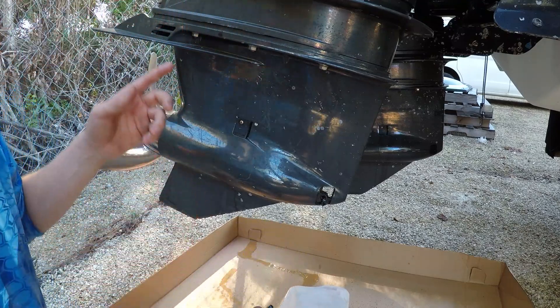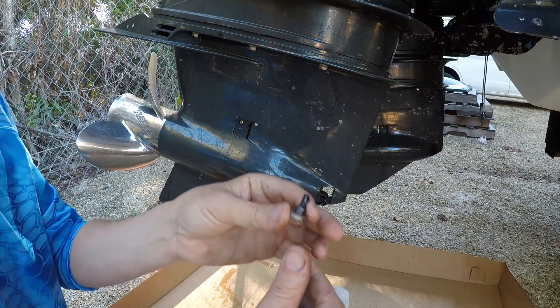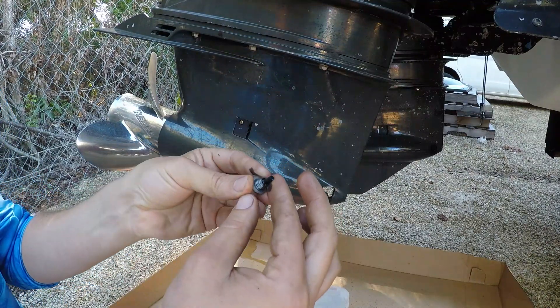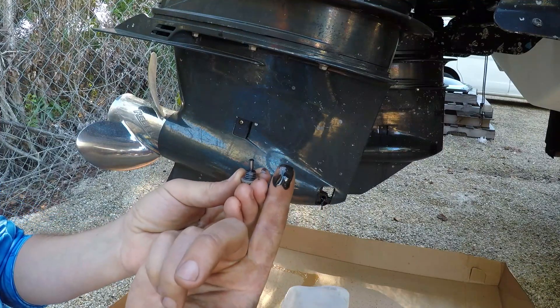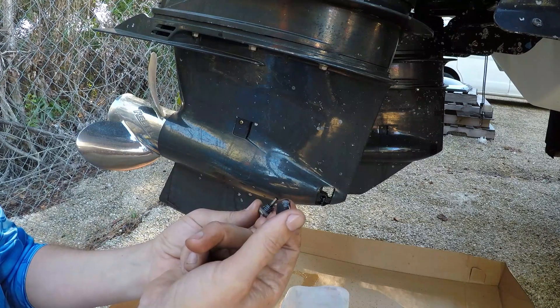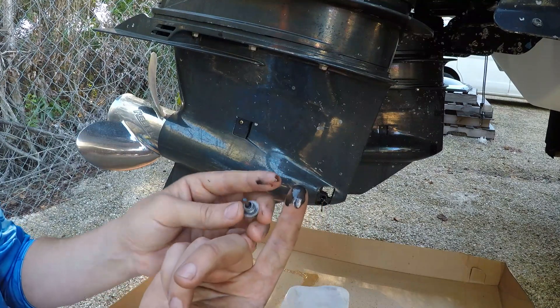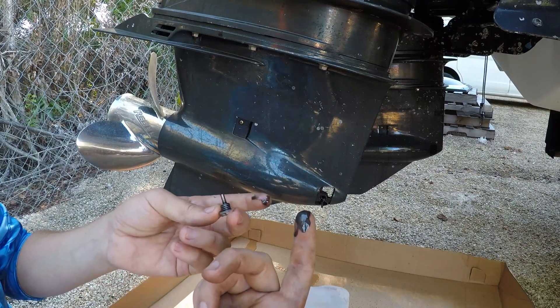Basically what you've got to do is open up the ketchup bottle up top so that the air can get in. Another thing to examine is the magnet — this isn't going to catch enough metal to save your lower unit, but the fact that there's no metal in it really means that all my gears seem to be working well. And if you look at the color of the oil, you can see that it's still black.